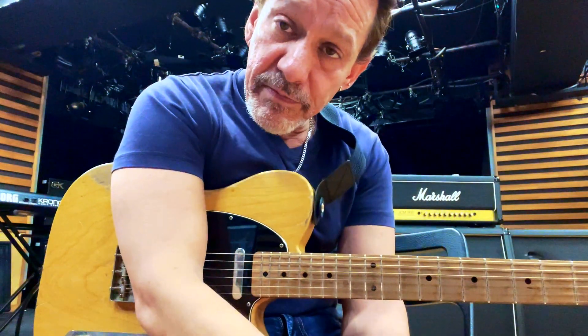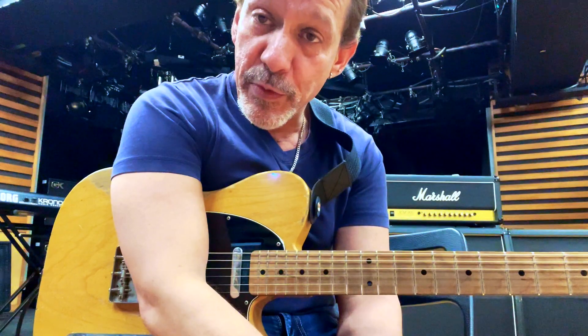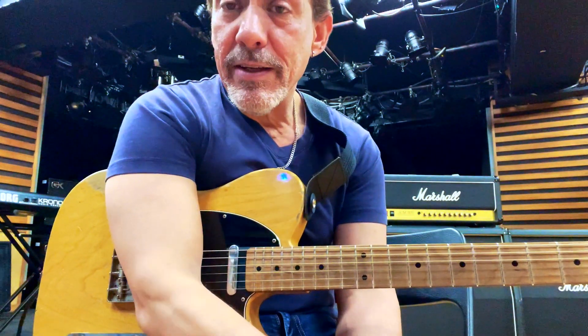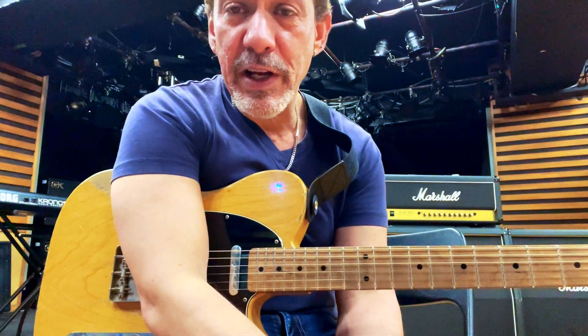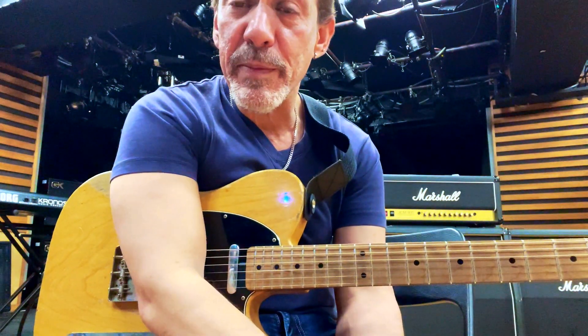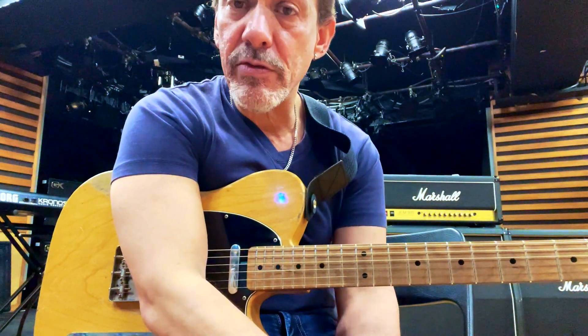Hey, it's Riff Nugget number five. ChatGPT picked this name, not me. I thought it was so silly that I wanted to keep it. Riff Nugget means short nuggets, not boulders — if I called it Riff Boulder, that would be like my longer 20-30 minute lessons on YouTube. These are just Riff Nuggets, a little bit shorter, easier to digest.